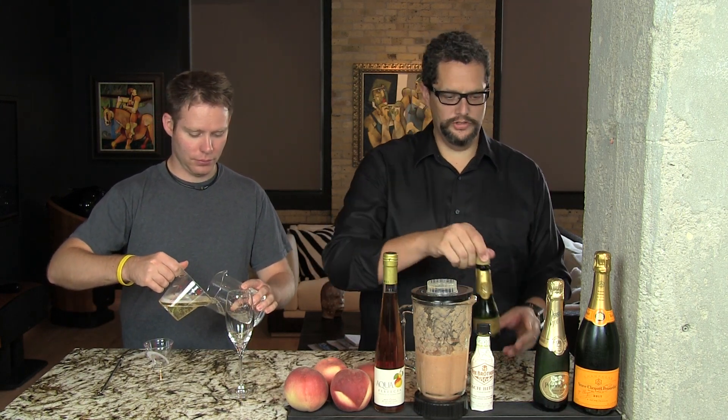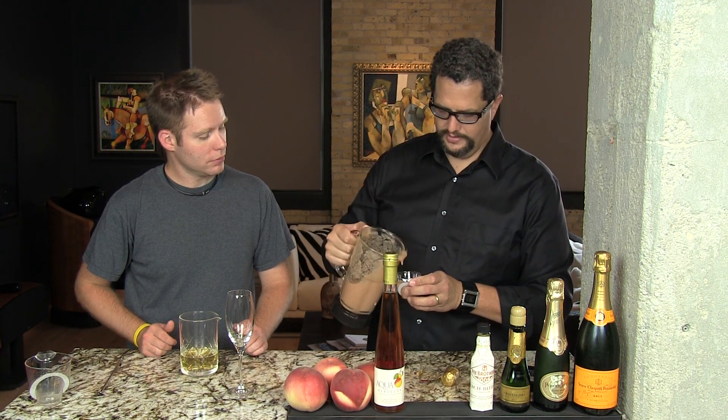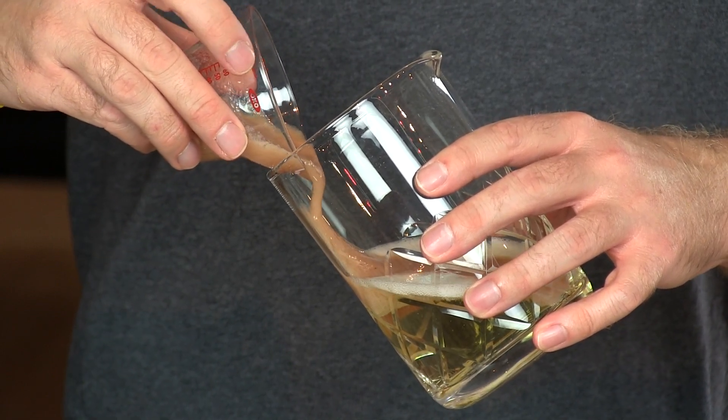The reason we use a mixing glass is you don't want to mix it in the flute because it's going to get messy and the presentation isn't as good. Once you get to know your mixing glass, you'll know where four and a half ounces is, but the first time or two, measure it out so you get the proportions right. You want to be careful pouring because you don't want to lose the fizziness. We're going to do an ounce and a half of the white peach puree — I usually pour about an ounce and three-quarters since about a quarter ounce gets left in the flask as you pour. When adding the puree, pour it in slowly along the side of the glass so it eases itself in and you don't lose all the fizziness.